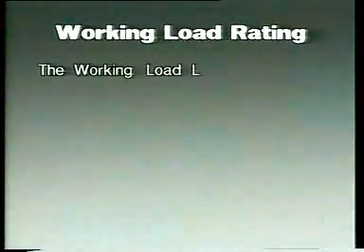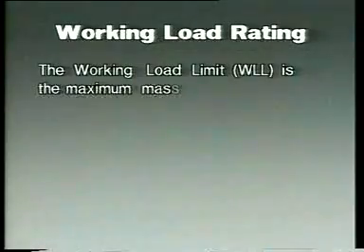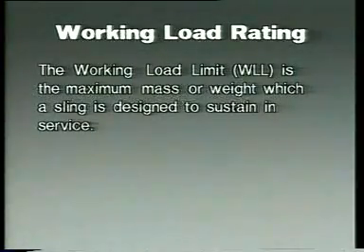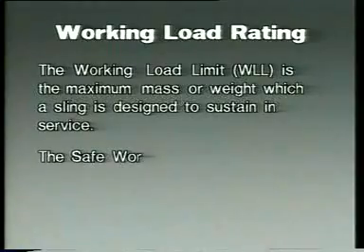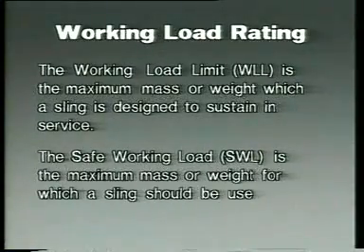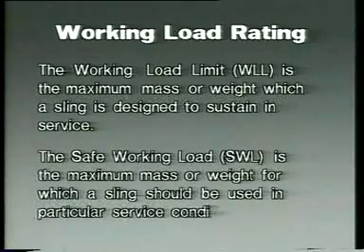The whole business of working load rating is important. First of all, two definitions. The working load limit, WLL, is the maximum mass or weight which a sling is designed to sustain in service. The safe working load, SWL, is the maximum mass or weight for which a sling should be used in particular service conditions.